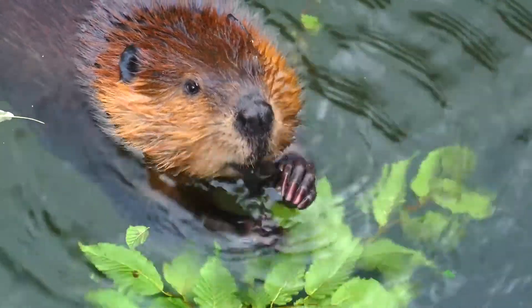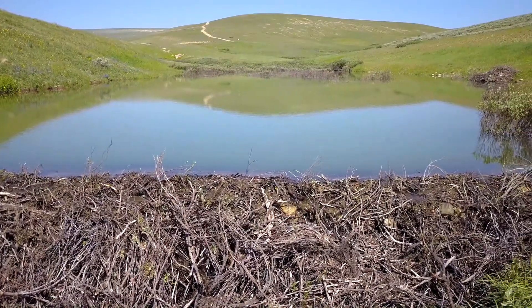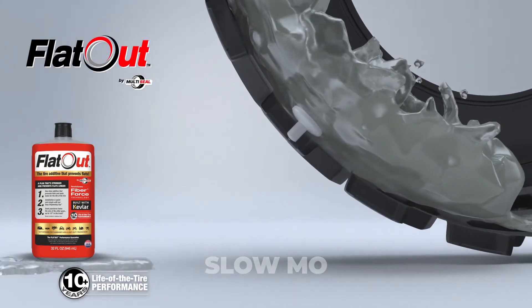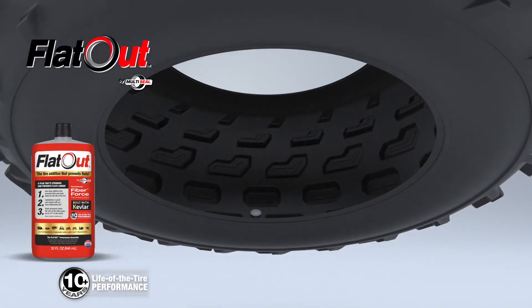Think Beaver Dam — with the fibers acting as the sticks and logs, and the fillers acting as the mud. As the tire flexes under load, the fiber and filler mass compresses to form a dense plug that lasts the life of the tire.